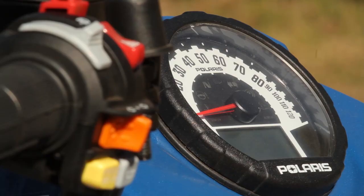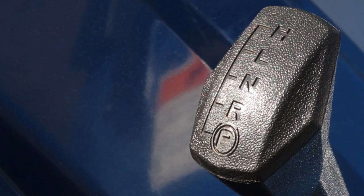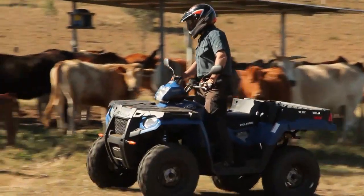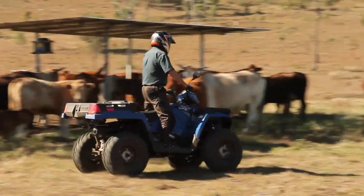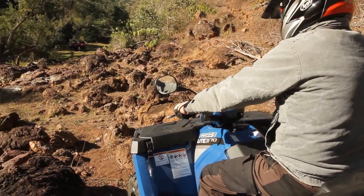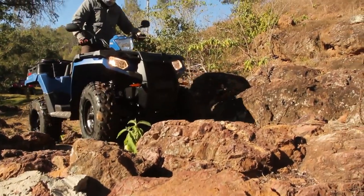All the controls are familiar too — they haven't changed anything. The Ute itself doesn't feel any longer or wider than a standard Sportsman. There's a bit of vibration from the tailgate but nothing serious. There's not a lot of vibration from the engine though. Engine braking is pretty good in high range, even without auto-descent control. This engine has nice controllable power, especially at low speeds when you're riding over tricky stuff.